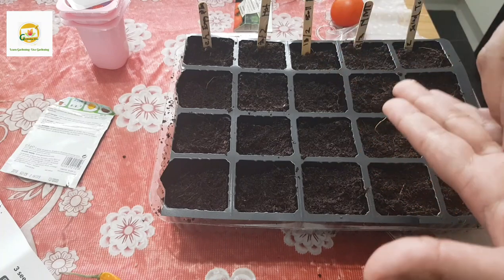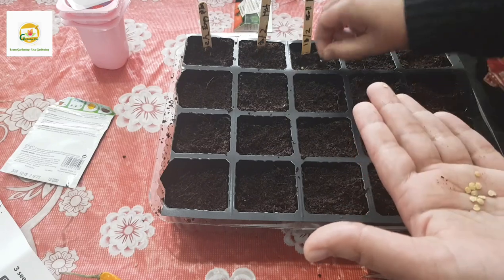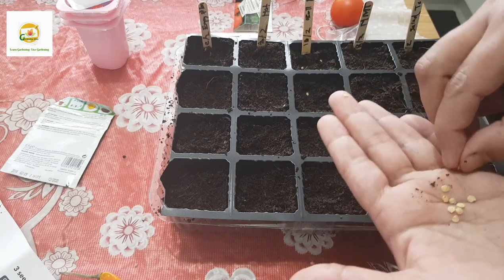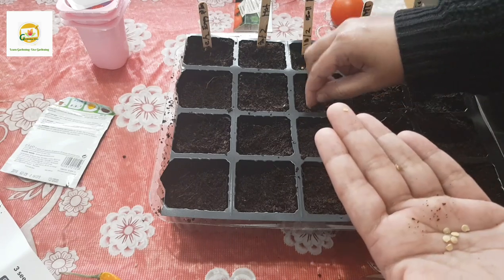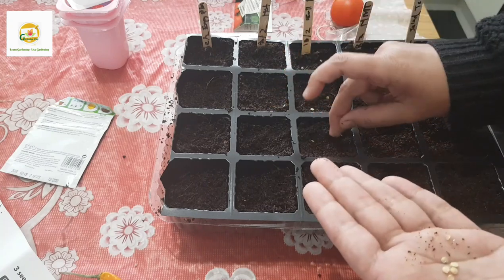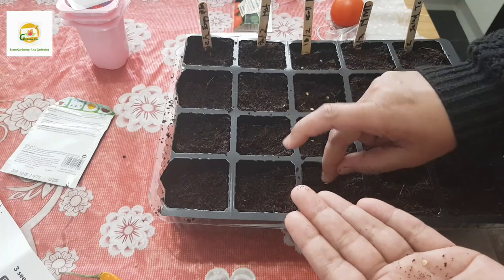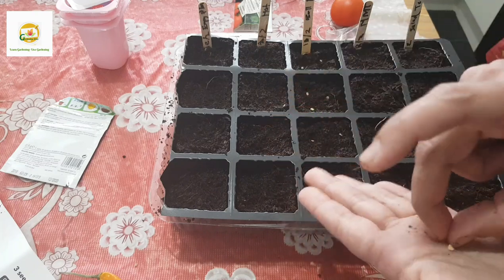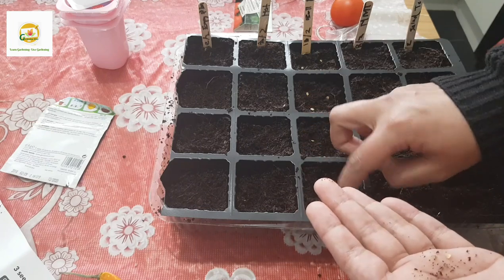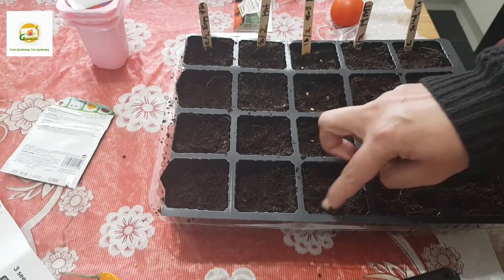For beginner gardeners, tomatoes and peppers are quite easy to grow. If you do everything right as I've described you should have success with them. Eggplants and hot peppers can be a little more challenging, but you can always experiment with gardening - and that's the beauty of it.